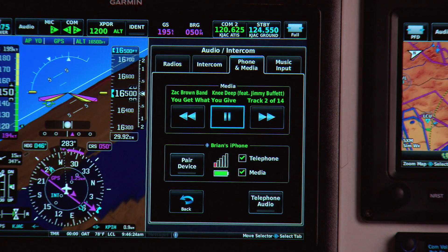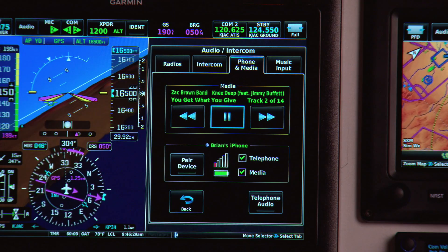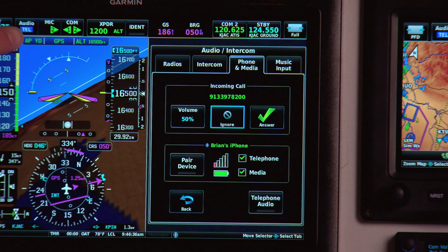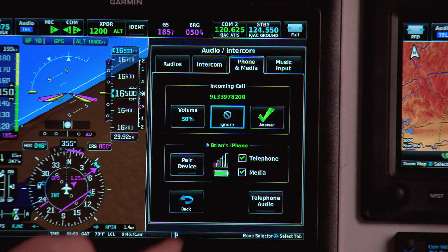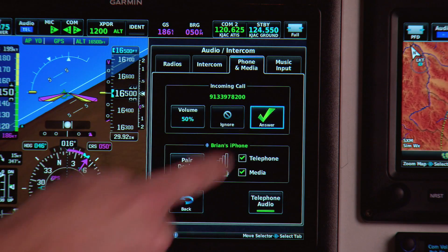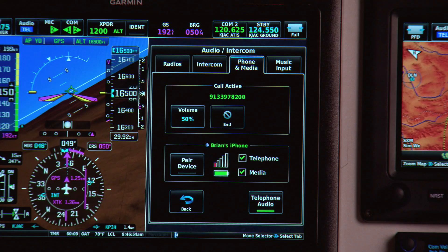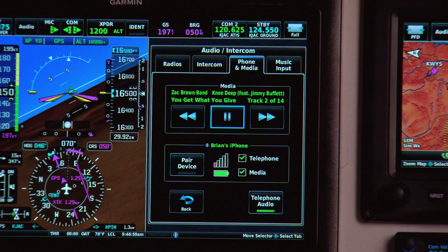If I happen to receive a phone call, I've got a telephone audio button right down here that determines whether or not I can hear the ringer coming in. Look at that — I've got a phone call coming in. You can see the enunciator up here with the TEL indicator, and the enunciator on the GMA245 is also flashing. I'm going to go ahead and answer the call after I turn on the telephone audio. And that's it — the call is active. I've got my caller ID there at the top of the screen. I can adjust the volume. Now I'll go ahead and end the call, and then my music comes back on.